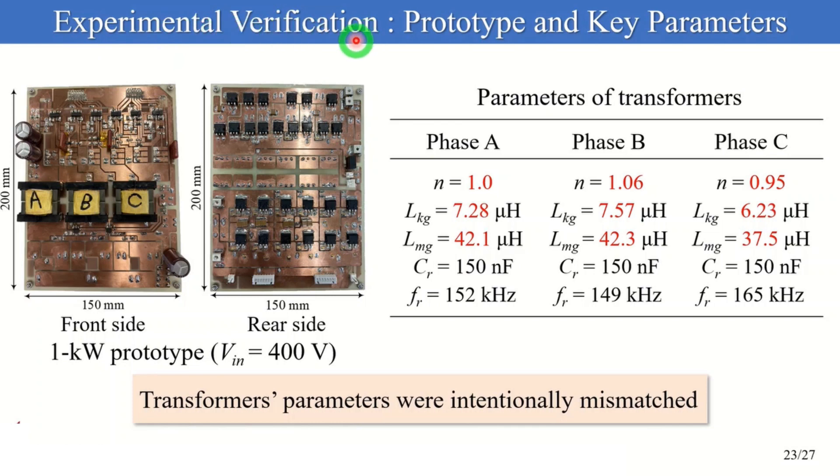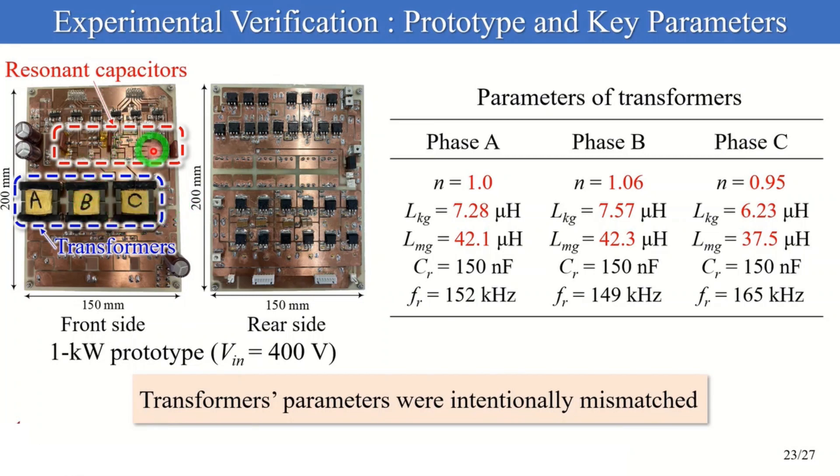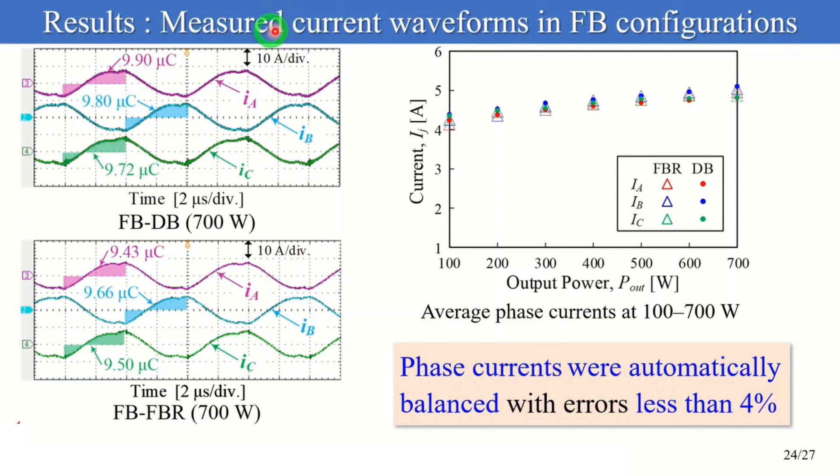Let me introduce the experimental verification. These figures show photographs of the 1kW prototype at V_IN equal to 400V. In order to verify automatic capacitive current balancing, key parameters N, L_r, and L_m were intentionally mismatched. These figures show the measured phase current waveforms in the full-bridge configurations at 700W. Charge amounts of the flying capacitors in phases A to C were equal in both configurations. Despite mismatched transformer parameters, phase currents were automatically balanced with errors less than 4% at 100 to 700W.